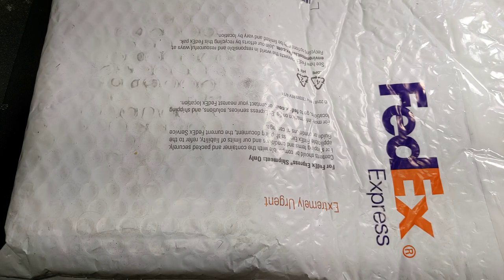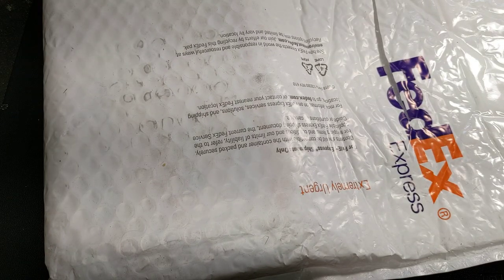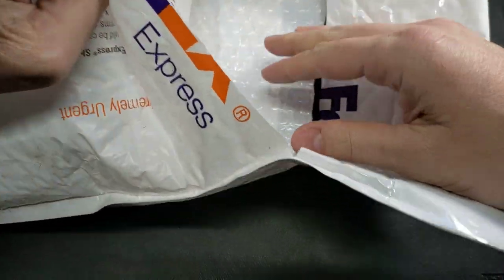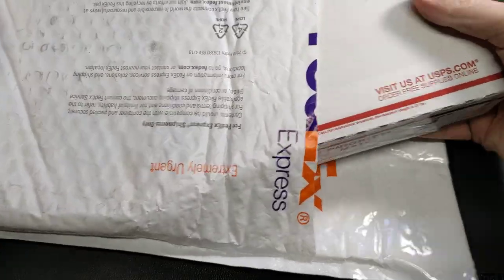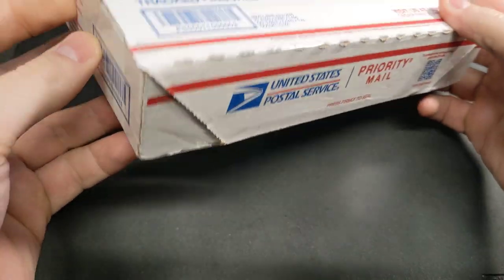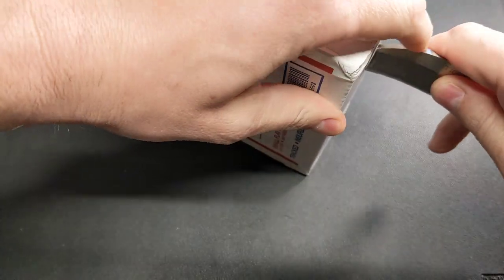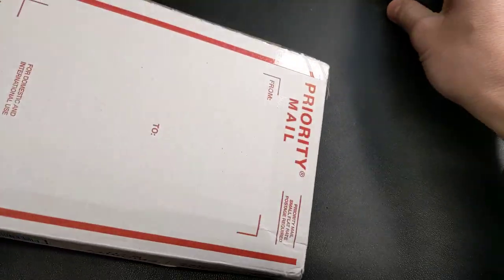What's up guys, I have a video for you today — it's an unboxing and I'm pretty excited about this one. As you've seen from the title, this is not an inexpensive knife. I actually had to sell around four knives to get close to this one, so this is just gonna be my unboxing and initial impressions because I've never held one of these knives before.